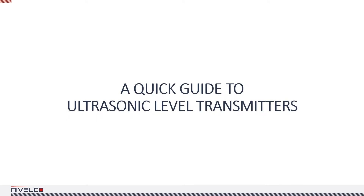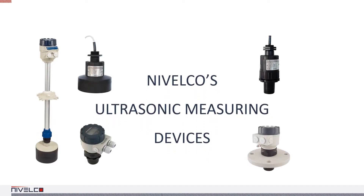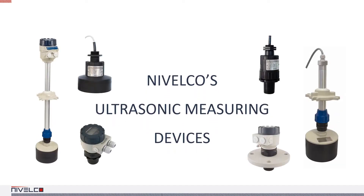Hi, my name is Dan and today we're going to discuss Nivalco's ultrasonic devices. The EasyTrack and Ecotrack ultrasonic transmitters are designed for solid and liquid applications. They have various process connections, transducers, housing and transducer materials, and measuring ranges available — the combinations of which make these instruments hugely versatile.